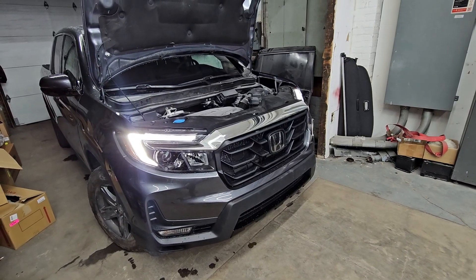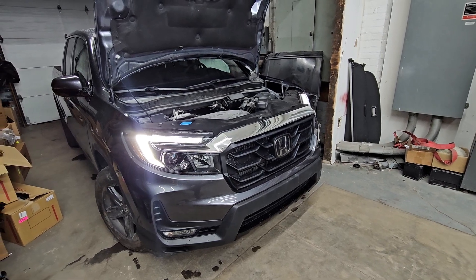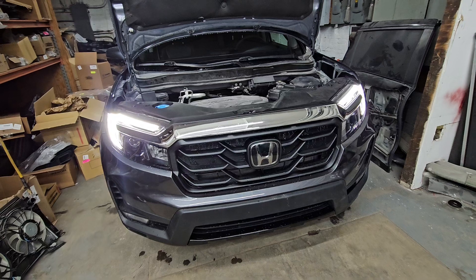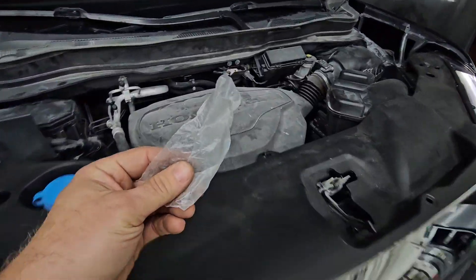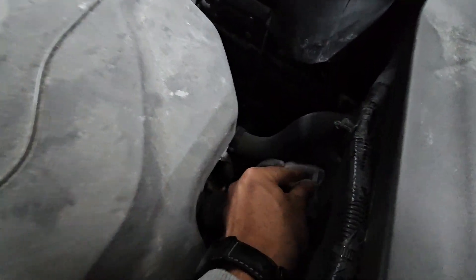Hello everybody, this is George with Melnix Automotive. I want to share a quick tip regarding air conditioning and cooling fans. This is a Honda Ridgeline that's been rebuilt. After replacing a cooling fan and charging the air conditioning, I use a piece of plastic like this to check which way the cooling fans are blowing.